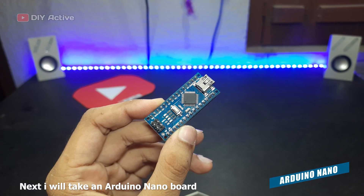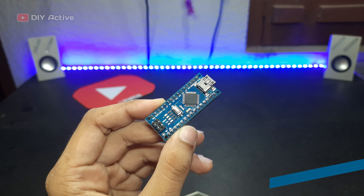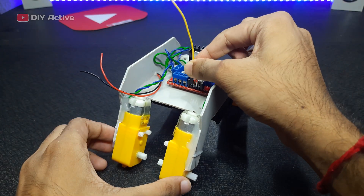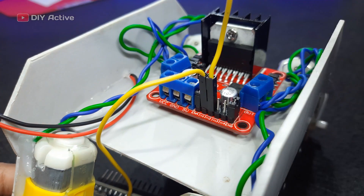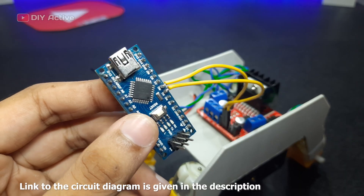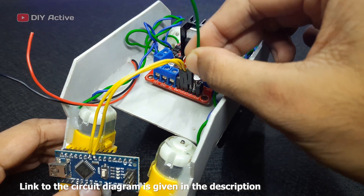Next, I will take an Arduino Nano board. Connect all the wires to the Arduino as shown in the diagram. A link to the circuit diagram is given in the description.